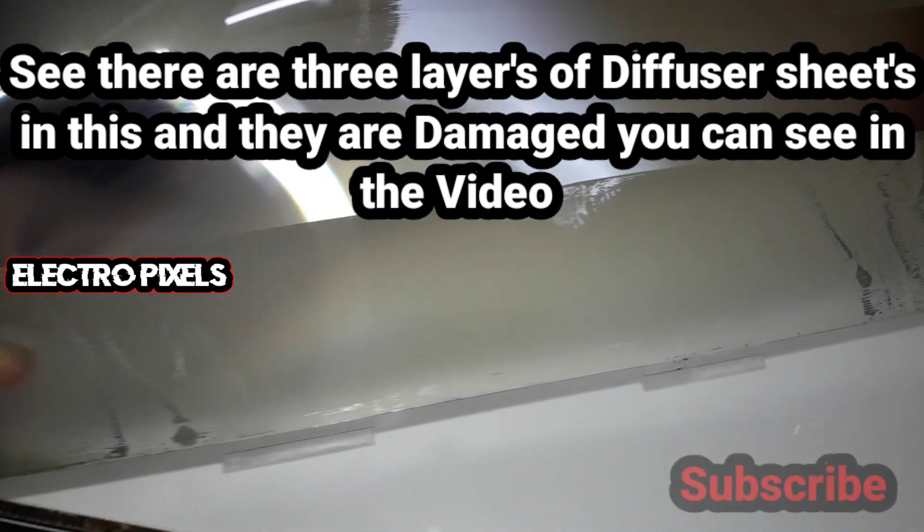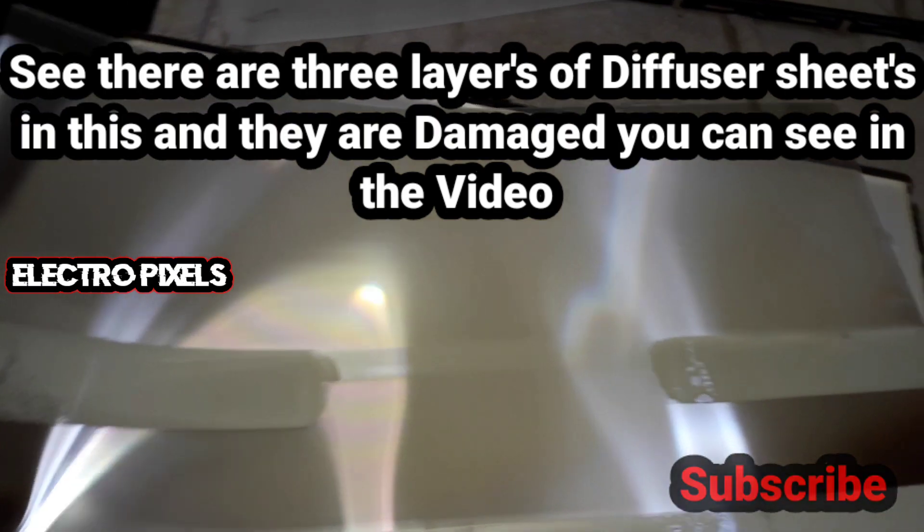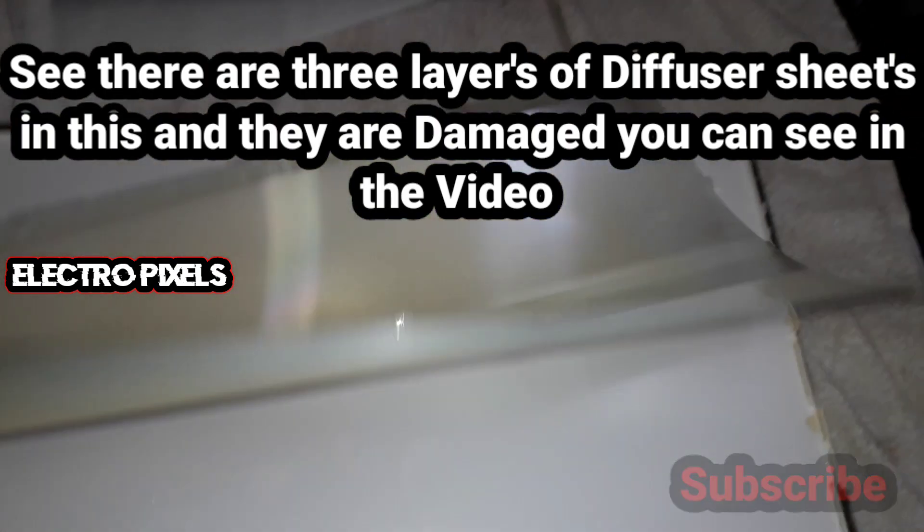There are three layers of diffuser sheets in this monitor, and they are damaged. As you can see in the video, both layers of diffuser sheets are damaged.